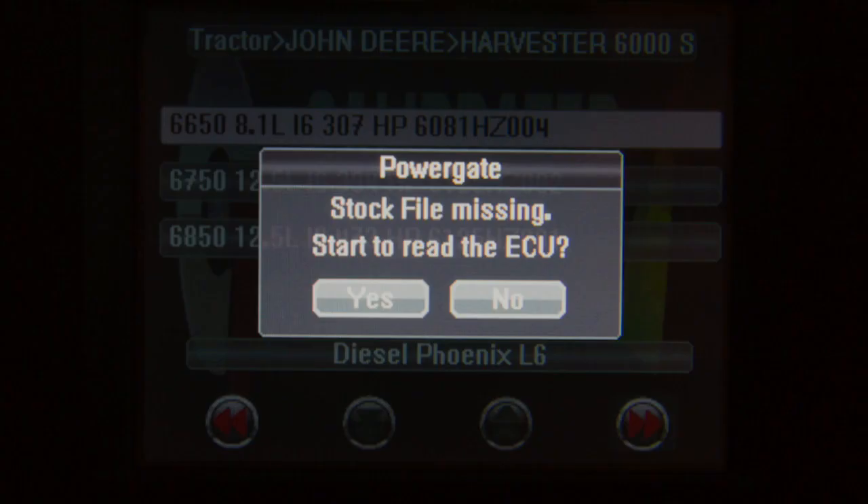The screen will show that the stock file is missing. Select Start to read ECU and press Yes. It may take a few minutes to read the stock file. Please do not turn off the piece of equipment or unplug anything from the power manager unless the power manager asks you to do so.